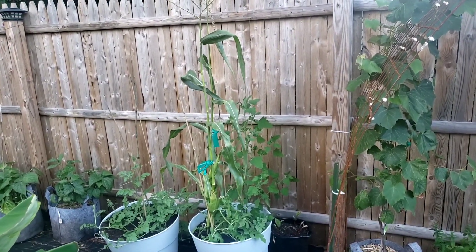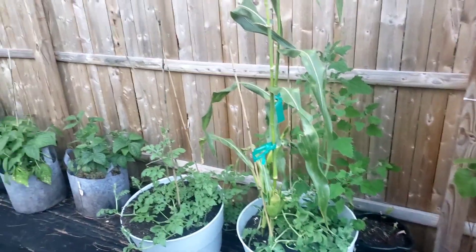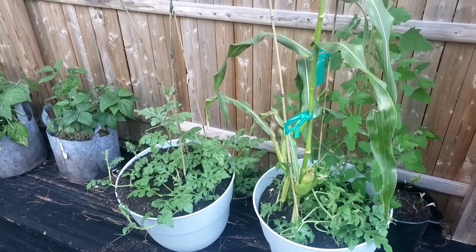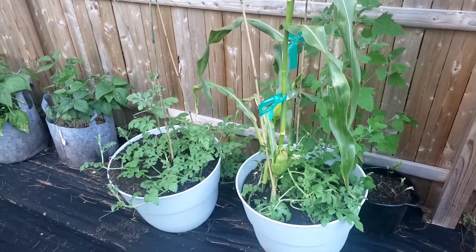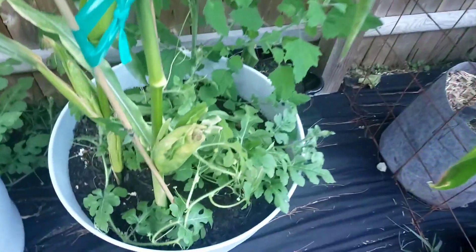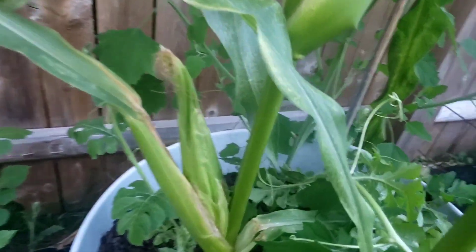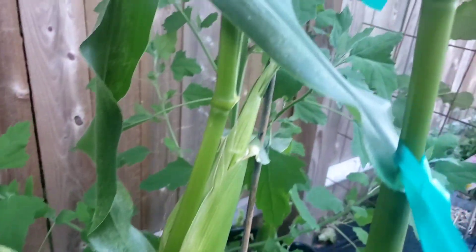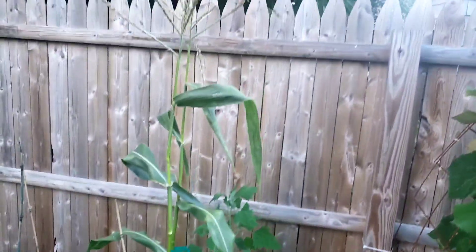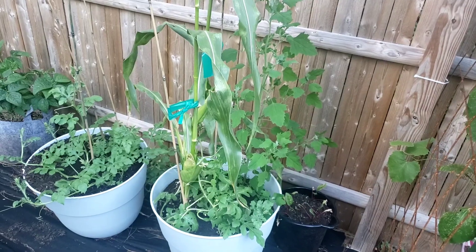Right here is all the corn that I once had — something ate them, so I'm only left with two. In the other pot I threw some watermelon seeds in — they're actually growing, maybe a little late, but either way just having fun with this. You can see corn is definitely coming in. I'm left with two out of I want to say twelve.